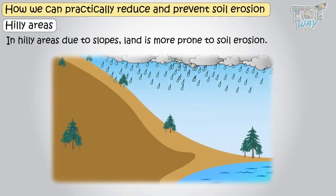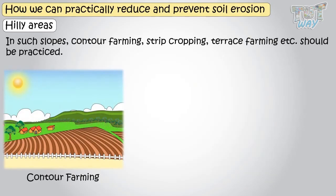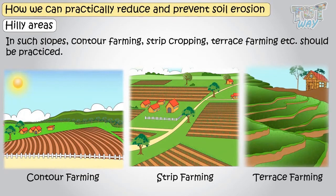In hilly areas, due to the slope, land is more prone to soil erosion. In such slopes, contour farming, strip cropping, and terrace farming should be practiced. So kids, today we learned a lot of methods that should be practiced to prevent soil erosion.